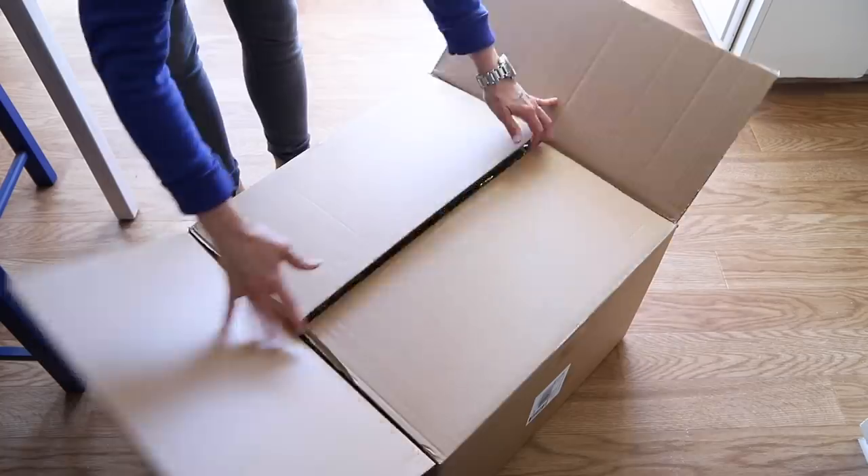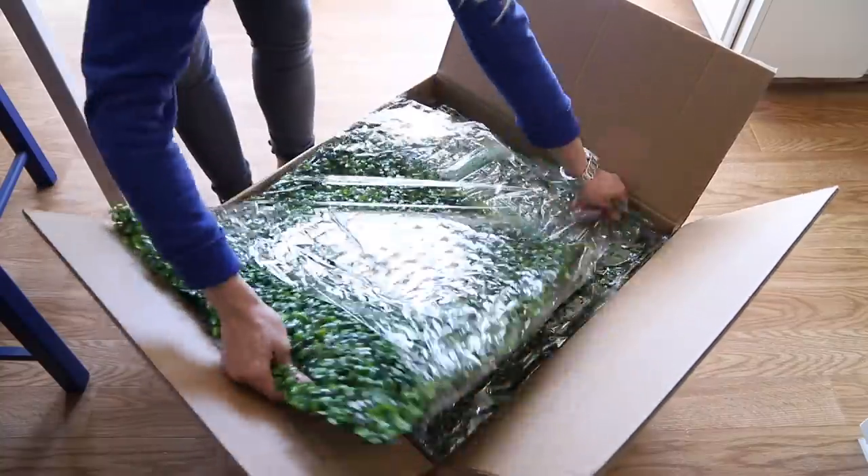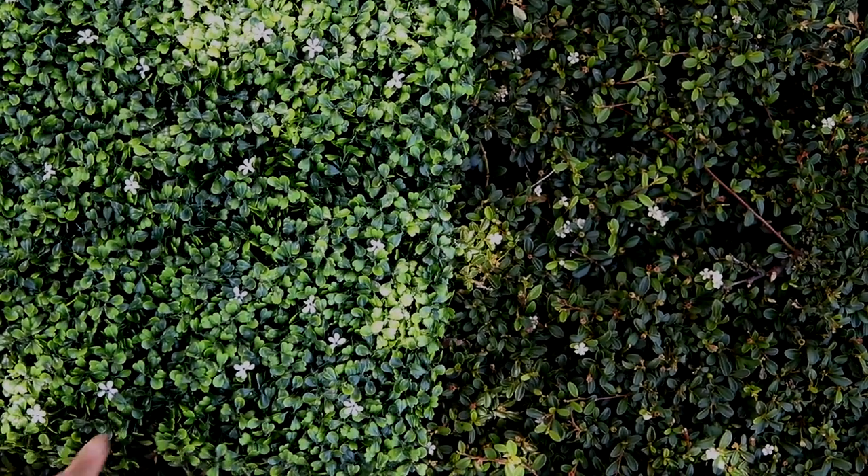I couldn't find these exact panels, but when I was searching on Amazon I found these panels here that I absolutely love. They're called artificial boxwood panels. I wasn't quite sure how real they were going to look, and I was pleasantly surprised. Even when I compared them to the real thing, they still looked amazing.